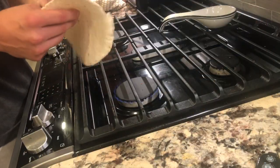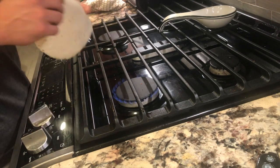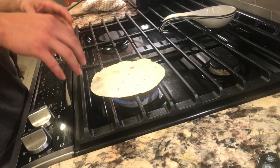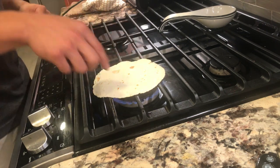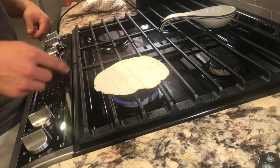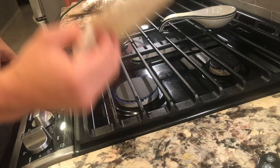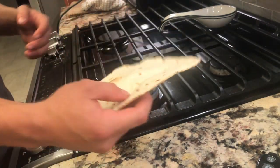The next step is giving our tortilla a little crisp. Go ahead and turn on your stove and throw it on there. This is a personal option — you don't have to crisp it if you like it soft, but we do a little crisp around here. Hold it about 10 seconds, switch it, and keep rotating until it's nice and crispy.